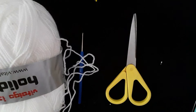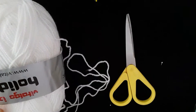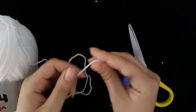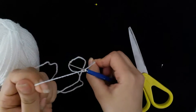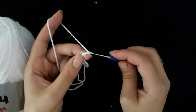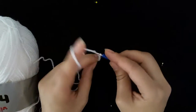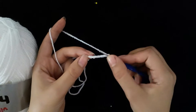Hello, welcome back to my channel. Today I will show how to make a spider web. Let's start. Make seven chain, one two three four five six seven, then make a slip stitch.